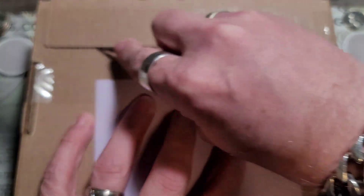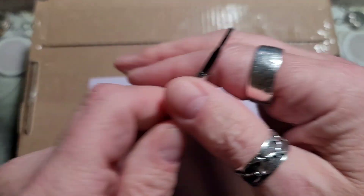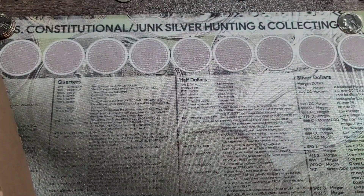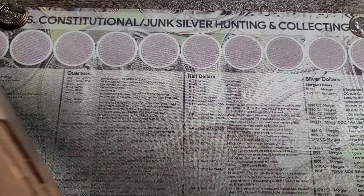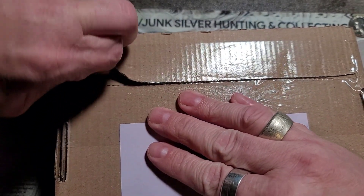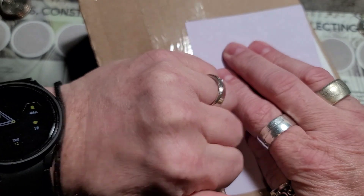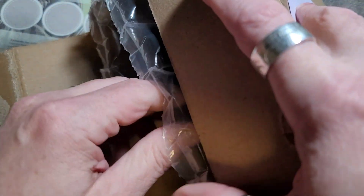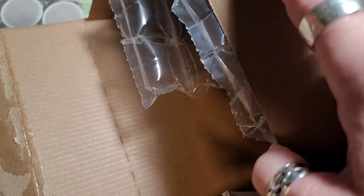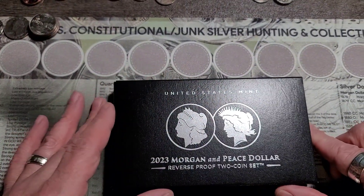Let me cut into this box and we will see together. Let me get this over here and cut off the sides. Okay, let me get the box out of the way and let's see if we have a decent set this time around.